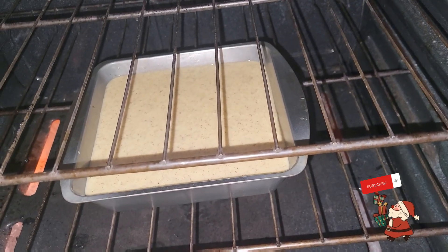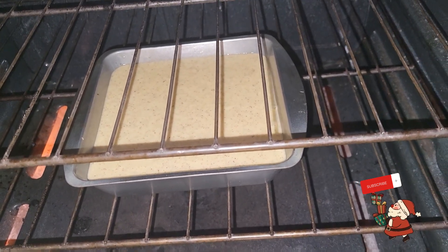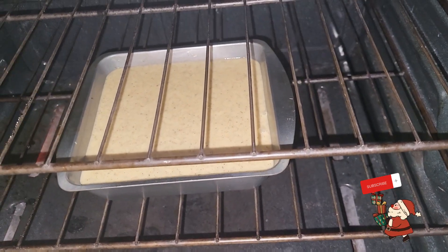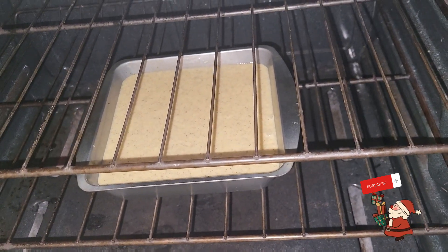This should be going for around 45 minutes. Knowing that I use a square pan — the pan is small, not too big, it's not a nine by nine or so, it's smaller — so it should go around 45 minutes.